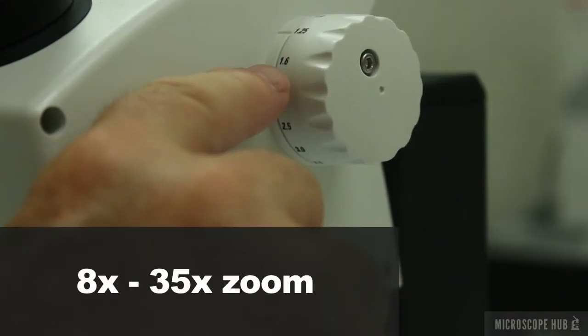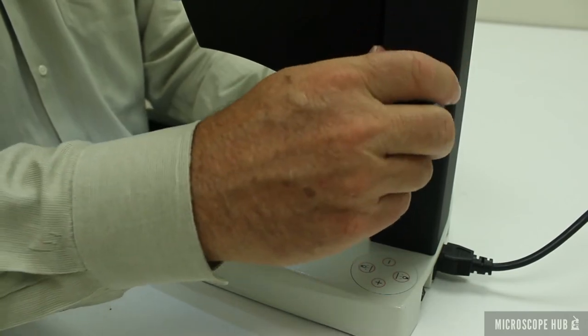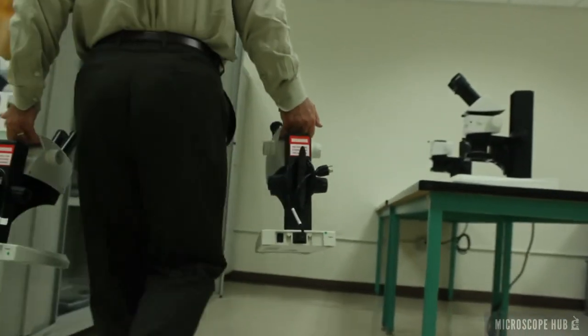It has an adjustable magnification knob for zooming in and a comfortable focus knob with tension adjustment. The eyepieces are locked in place and it comes with a cord wrap and a carrying handle for efficient storage.